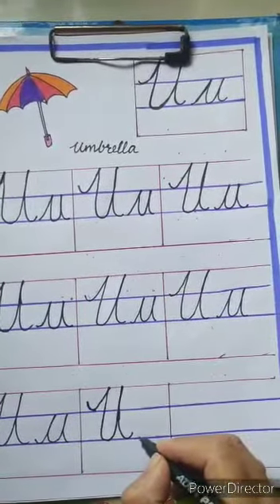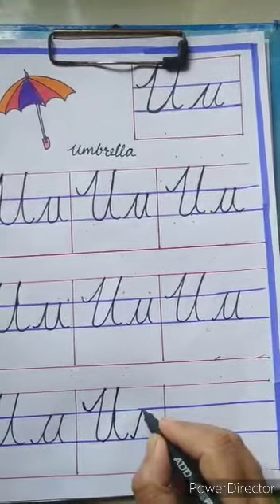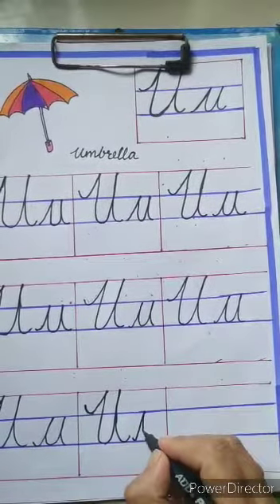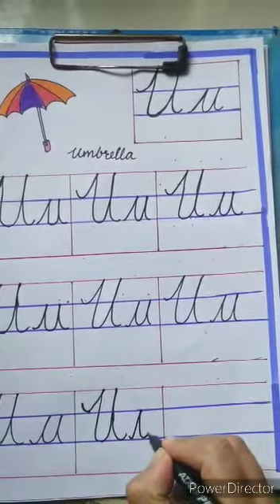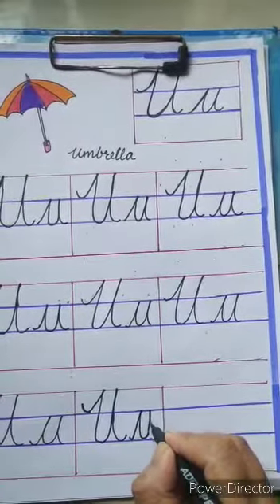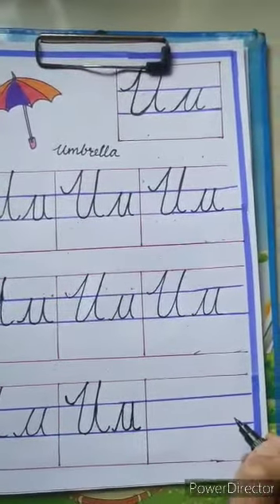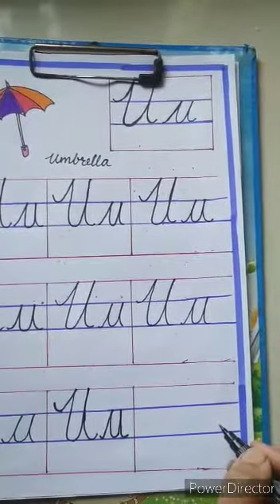For small u, you have to start from the second blue line, go up, touch the first blue line, come down, touch the second blue line, again go up, touch the first blue line, and then again come down and touch the second blue line.